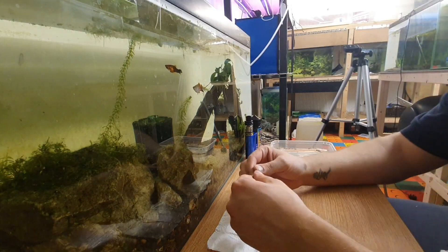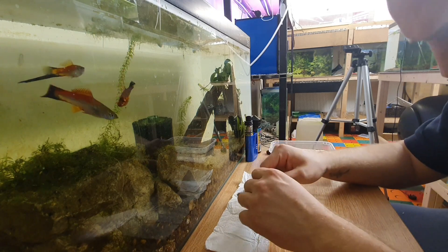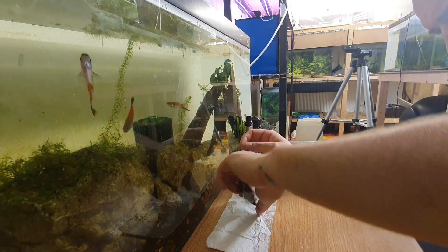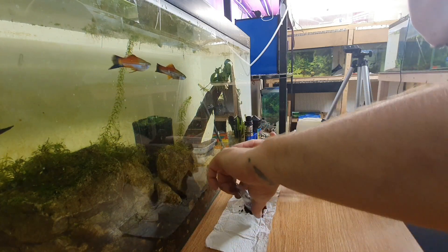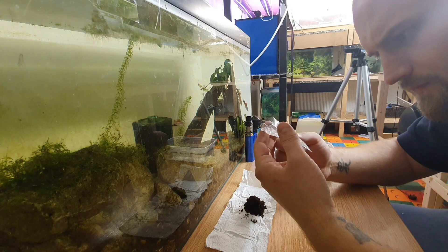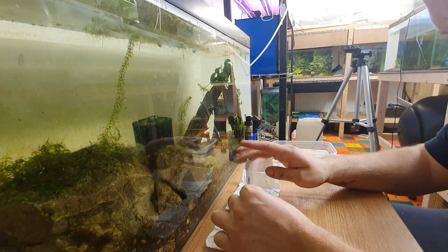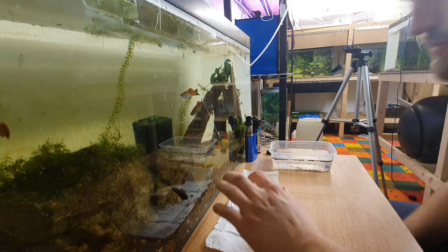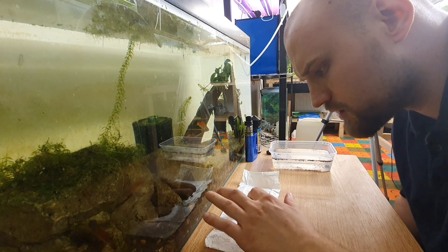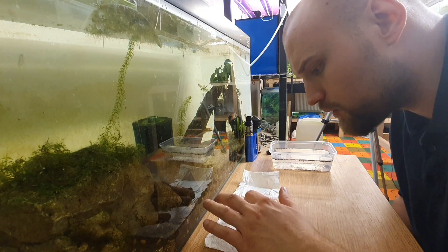They come in a resealable bag, so all you want to do is just unbutton it, obviously being gentle not to crush any of the eggs. Just check there's nothing left in the bottom. I'm going to gently spread this out just to show you guys what some of the eggs are going to look like and when you know they're ready to start hatching.